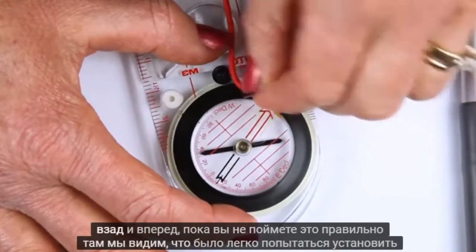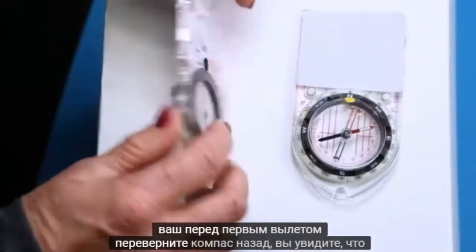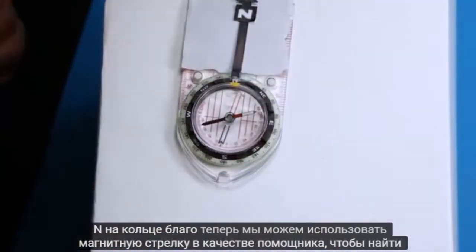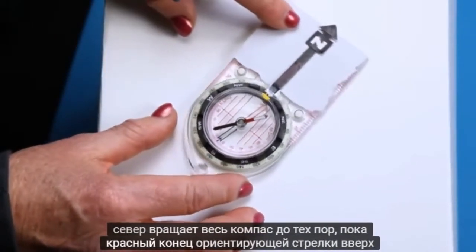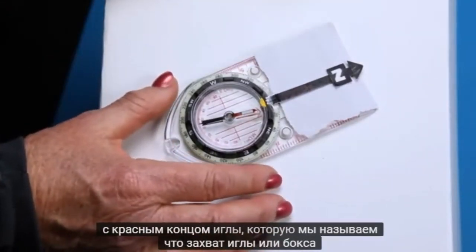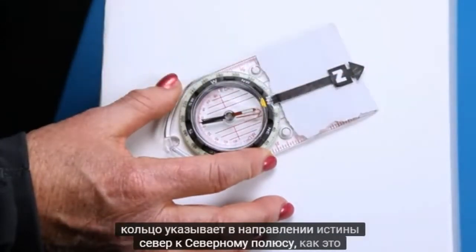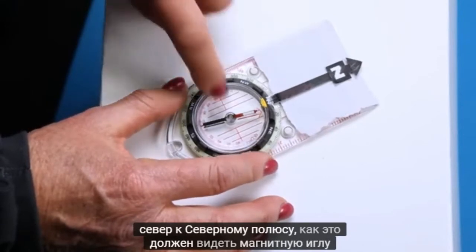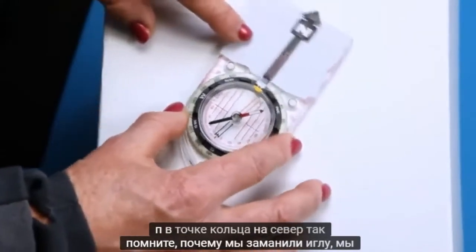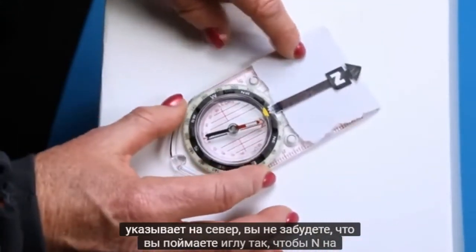Now flip the compass back over. When the needle is trapped, the N on the ring points in the direction of true north — to the north pole, like it's supposed to. The magnetic needle doesn't point to north, but it's making the N on the ring point to north. So remember, why do we trap the needle? We trap the needle so the N on the ring points to north.